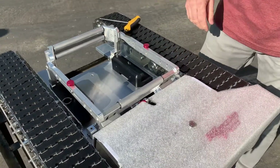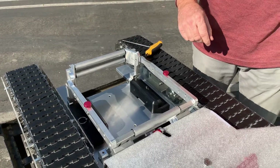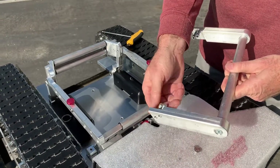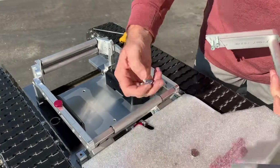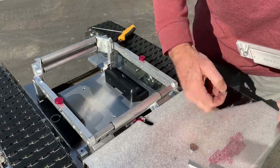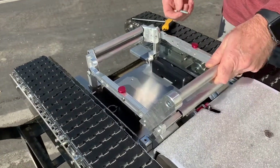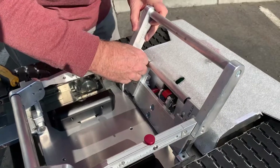Now if you have a large tire and you want to constrain it a little bit better, you can actually use our cradle extender. It comes as an option and has screws already installed in the threaded holes. So you'll remove those screws and then line up the extender on the back.